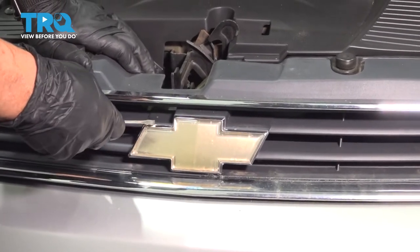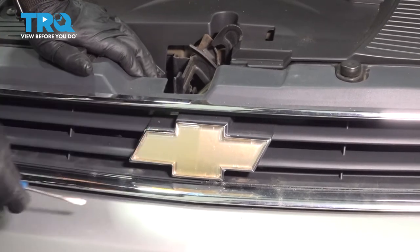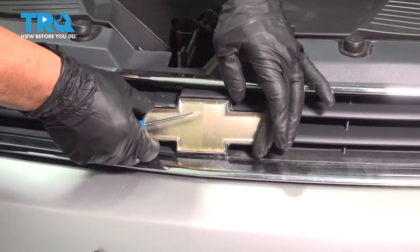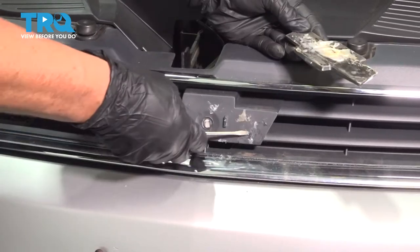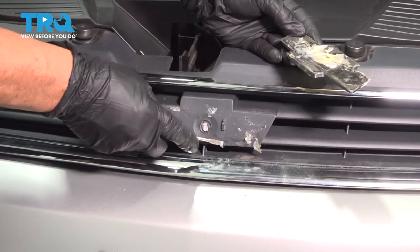We're going to remove the emblem because it's been glued and you can tell it's faded. They put a new grill on and wanted this on. I'm going to take a screwdriver and pry it off. You can smell the glue — and there's all the glue. We have to get rid of all this the best we can and make a smooth surface.